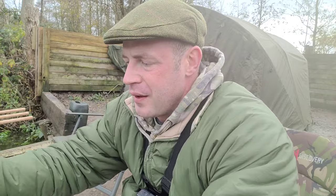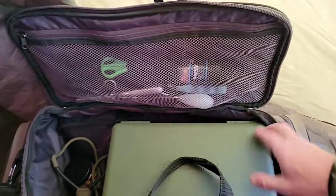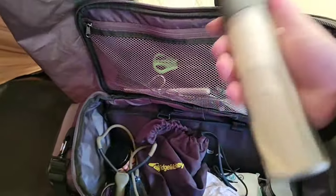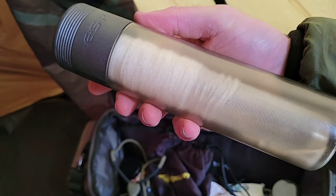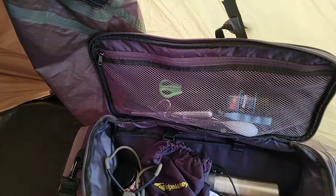To get the bait out I'd buy a catapult or some PVA mesh to hook onto your hook and put some bait in. Here's my own tackle bag and you can see it's filled with all sorts. Here's some PVA mesh — I really recommend the ESP one, it's the best quality I've come across.